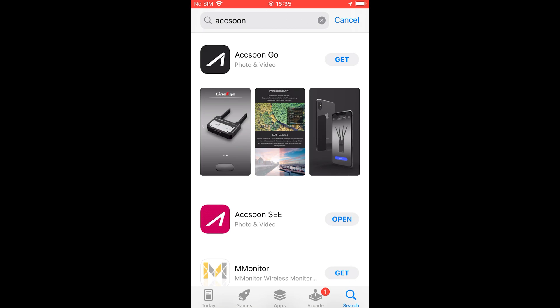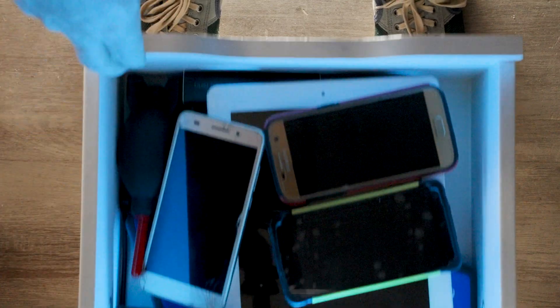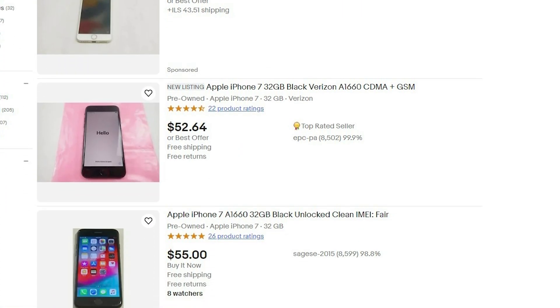You can find the app on the App Store by looking for Axun C. They have a few apps, so make sure this is the one you select. You need an iPhone device, but you probably have an old one in your tech drawer. If not, this iPhone 7 is only $60 on eBay, and I gotta say, it does the work well.